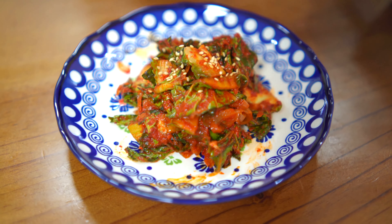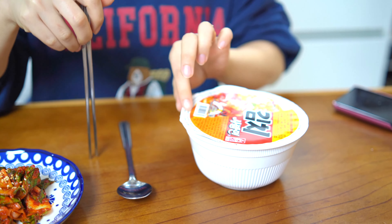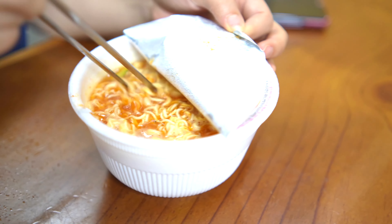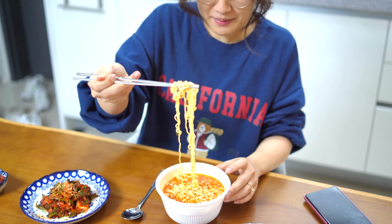Once the water is all boiled, we're gonna pour this in here. The most important part — as anyone who eats or uses cup noodles knows — it's important to pour water up until this line, right about here. And then we're gonna use a spoon to cover this up.